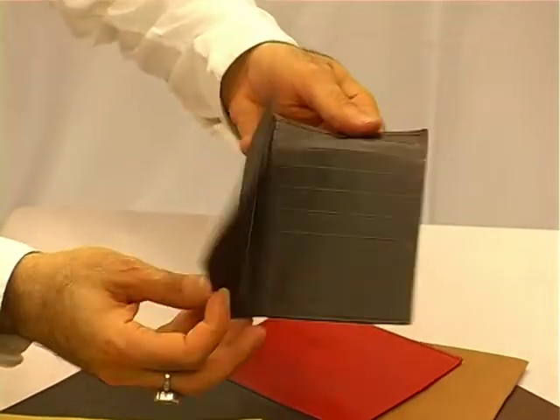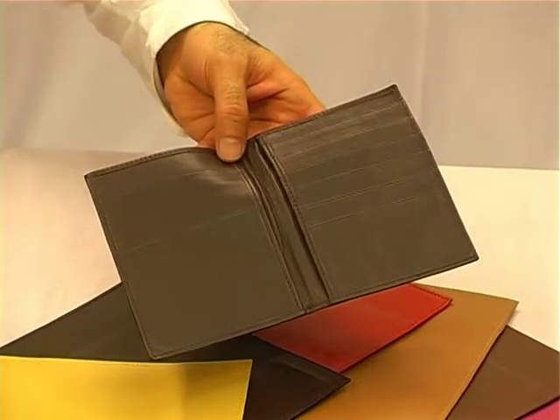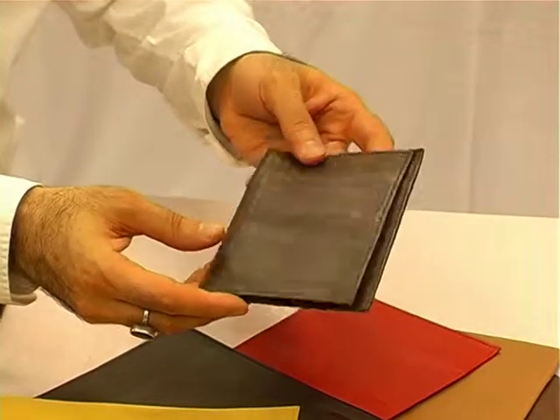This is a passport arrangement that is scannable without you undoing the passport out of the case, making it more immigration friendly. We call this the global entry passport case arrangement.